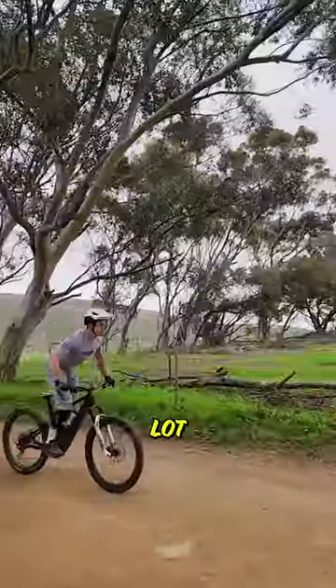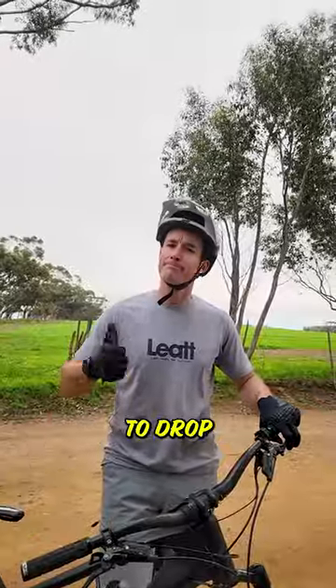And lastly, it pays to know some parking lot techniques. The bunny hop and manual will save your bacon while learning to drop off.